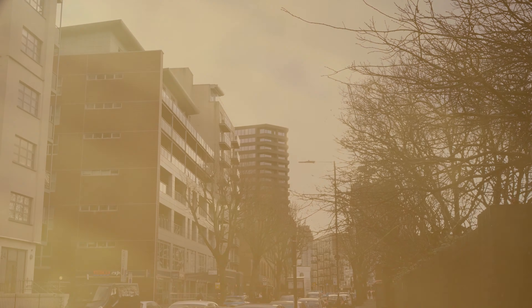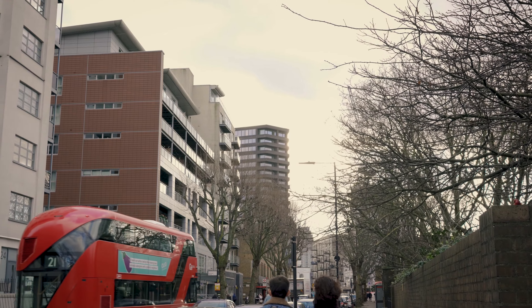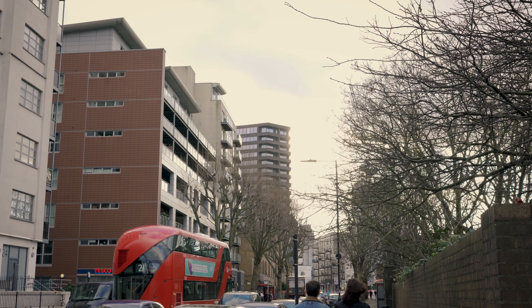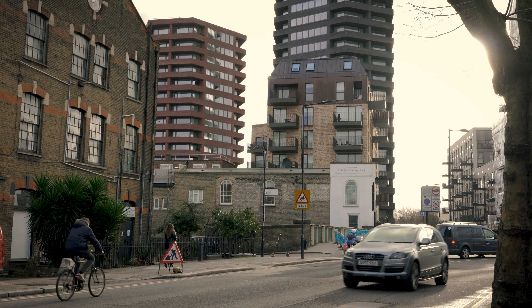APS is a series where I take you along my journeys of documenting architecture. The purpose of it is to share my experiences, give some advice that can help you, and to ultimately inspire you to get outside and document architecture. Well, I hope so.